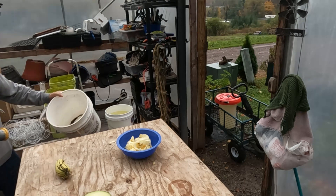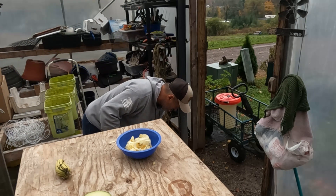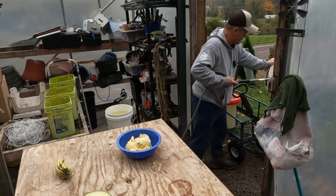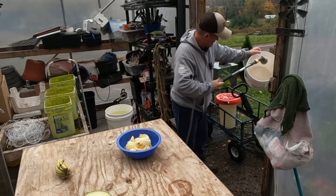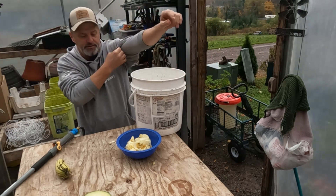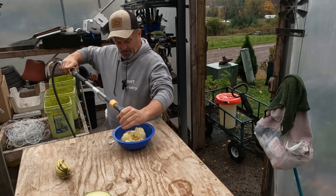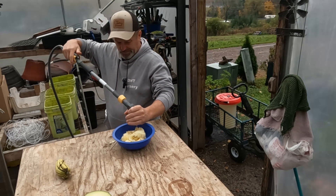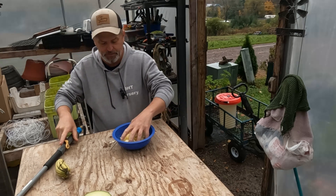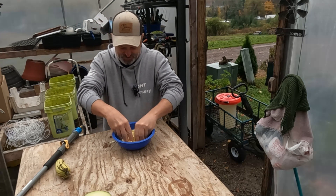I'll just rinse it out — not that big a deal. A little bigger of a bucket than I need, but it's going to work just fine. This isn't rocket science; all you're doing is saving seeds. I might be able to do it in this bowl — I'm going to try it in there first. What I usually do, especially with squash, pumpkin, cantaloupes, watermelons — seeds are a little different but it's all the same principle — I'll just put water in there and smoosh it around a little bit.